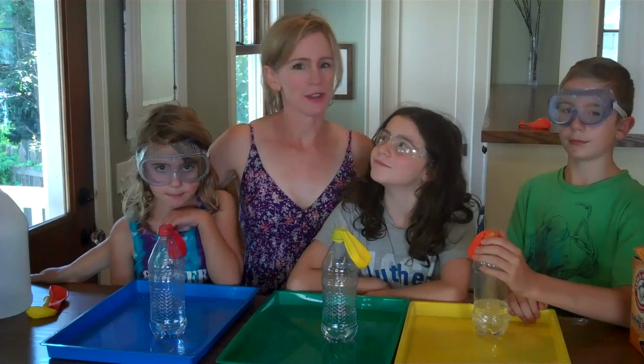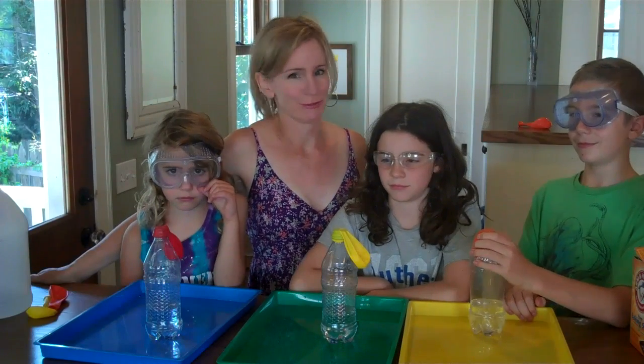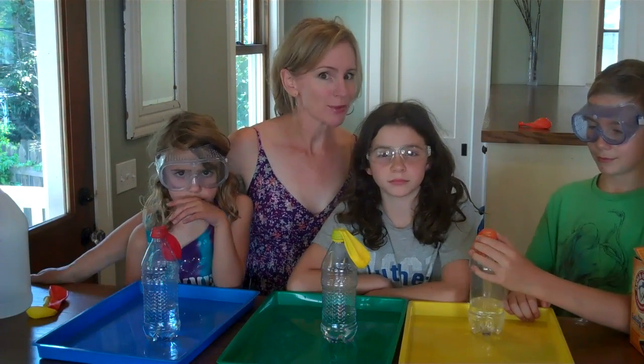It's a good idea to wear safety goggles or sunglasses during this experiment. None of the ingredients are harmful, but if your balloon explodes off the bottle and you get vinegar in your eyes, it can sting.